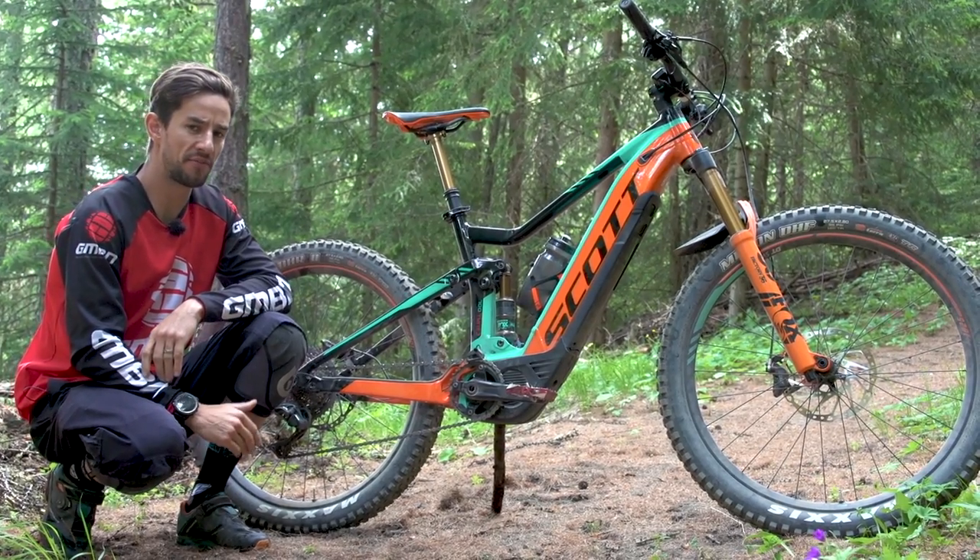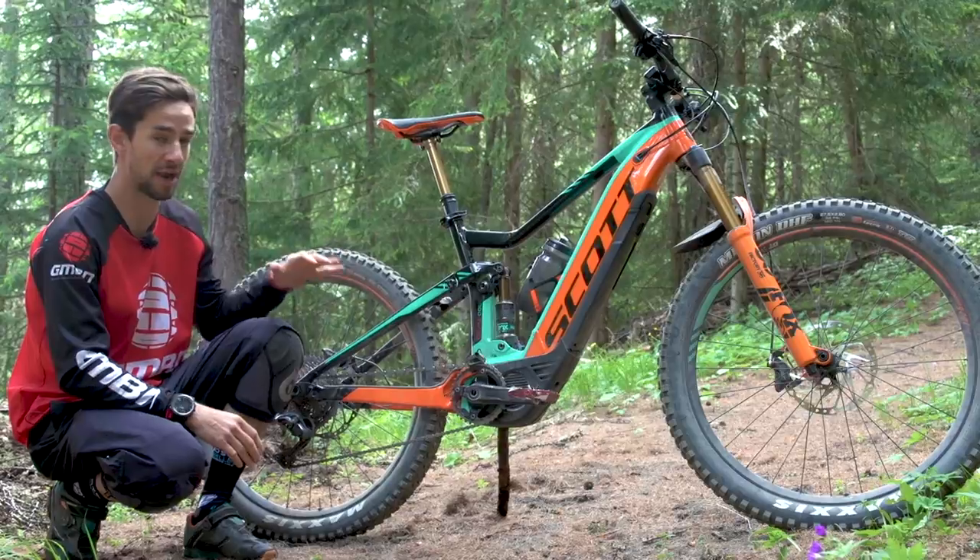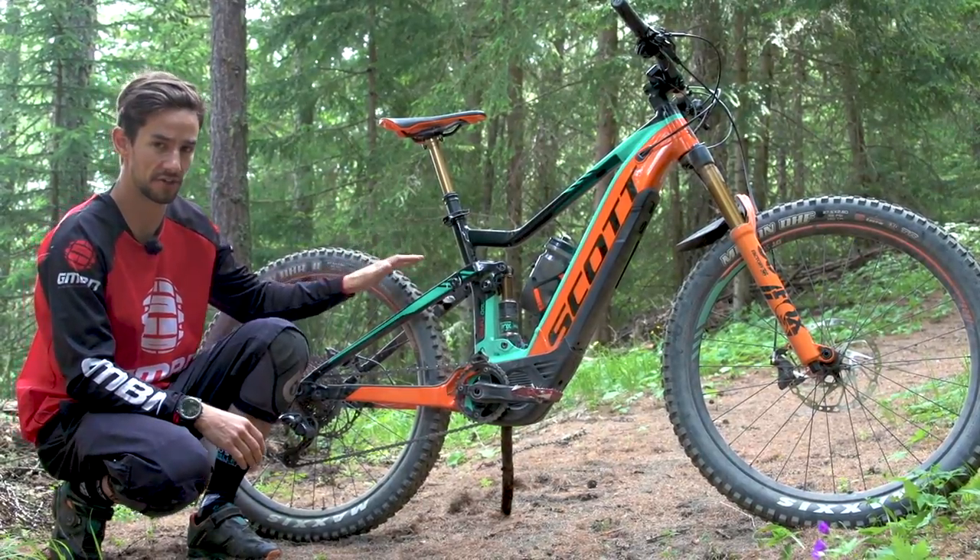Scott recently redesigned their very popular and versatile trail bike, the Genius, and this is the brand new E-Genius. Let's take a first look.